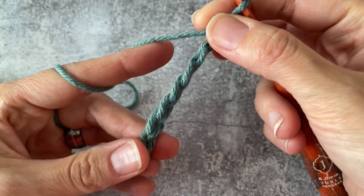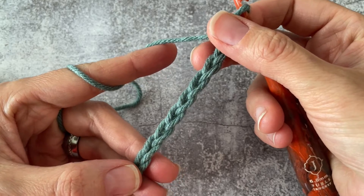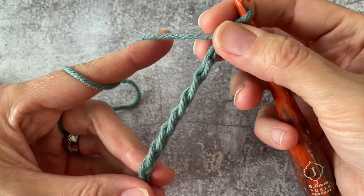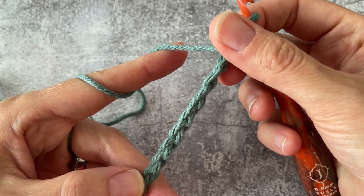Here's the top, here's the back. You may be crocheting into any one of these three loops that are created by your chain, based on your project.